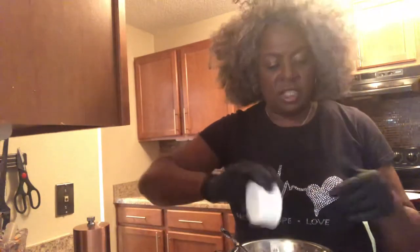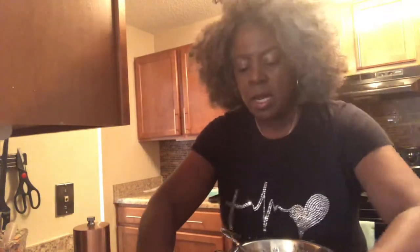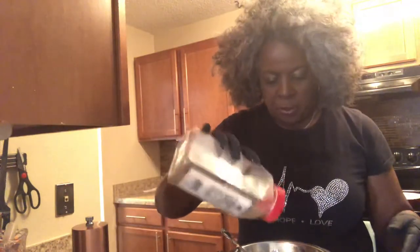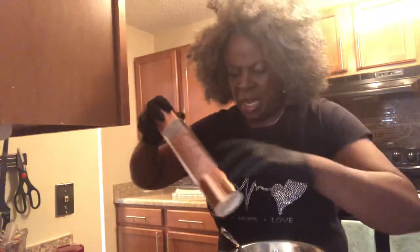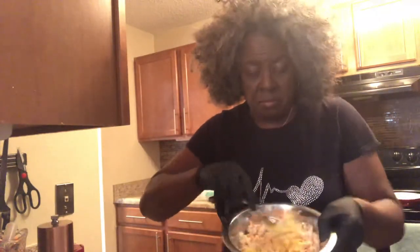And you just dump everything in there at the same time. Then onions — you can put as many as you want. If you want to measure, this is more like an eighth of a cup of onions. And then just a little bit of salt and pepper to taste. This is my pink Himalayan salt — I don't use a lot of salt. And then, literally, you just mix this up.